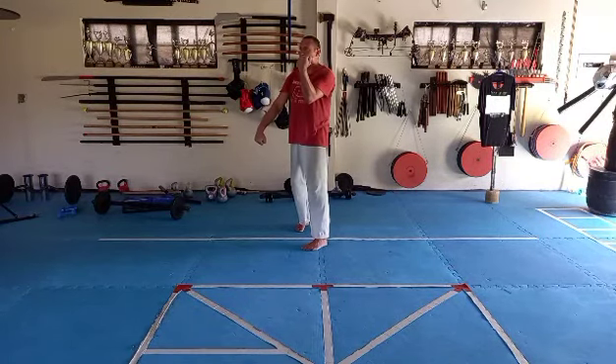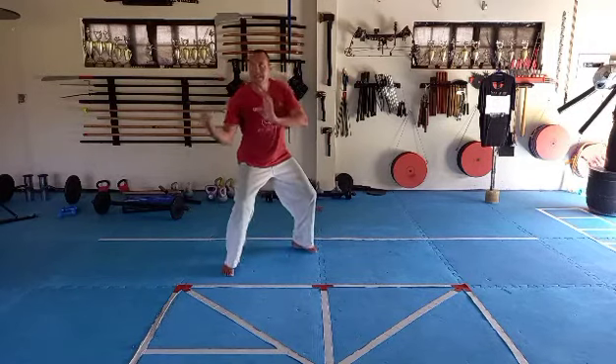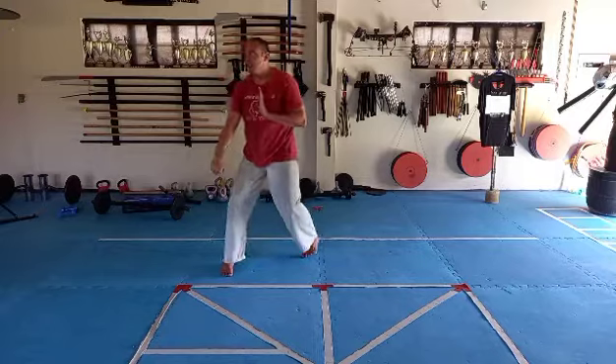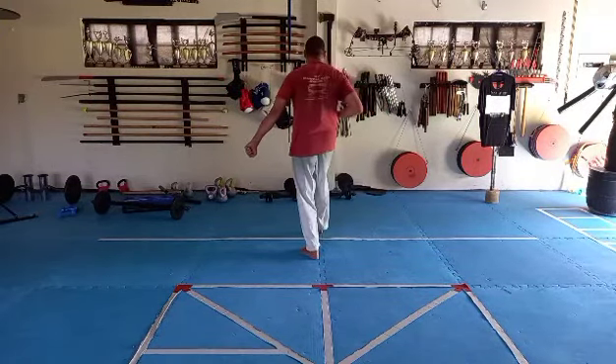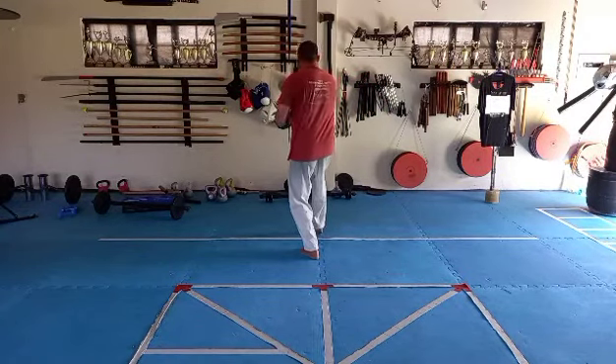Left up, right down. Right leg step. Left push. Right upper cut and kiai. Nose block. Step back and left block. Pull into the cat stance. Right hand on top of left arm.